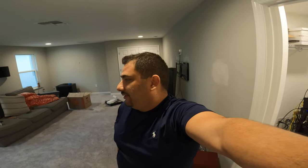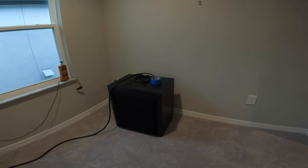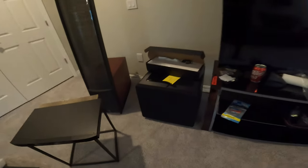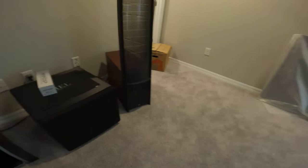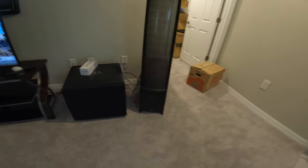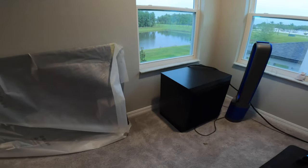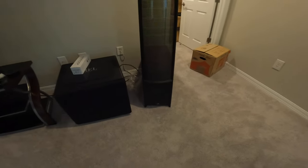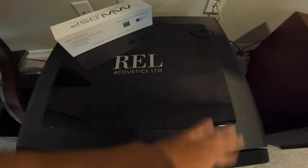The Anthem is doing a really good job syncing up these ESL 9s with the Seaton F18s and the REL 1508s. But I'm not liking the REL 1508s as much anymore since I got the Martin Logans — the Martin Logan dual 8s have much tighter bass, and the Seatons are much better than the REL 1508s as well. I'm debating on selling the RELs and keeping only the Seatons.